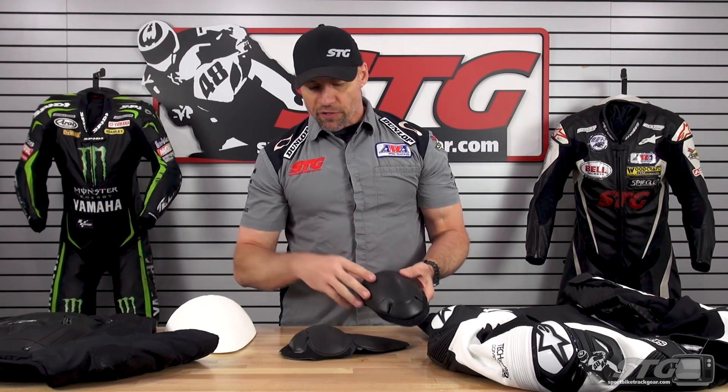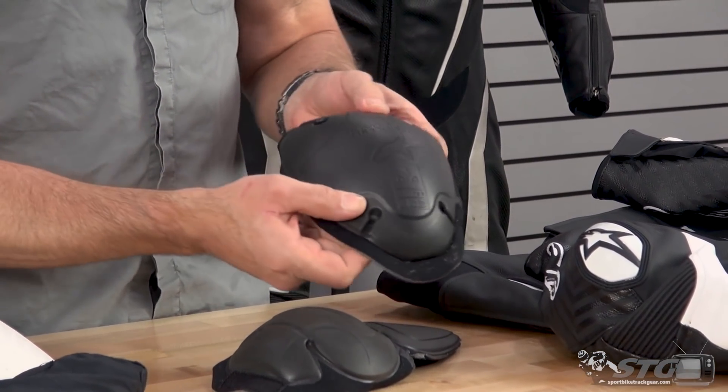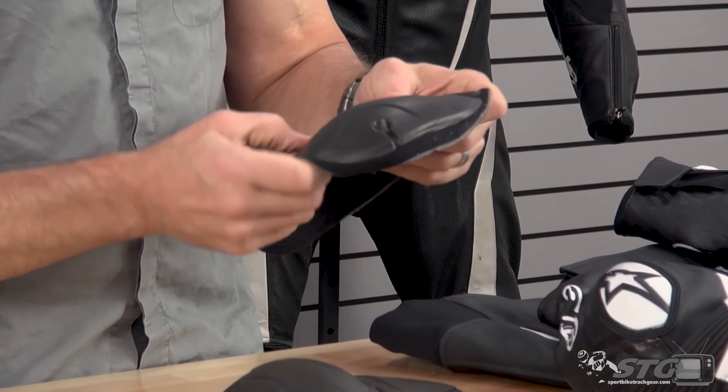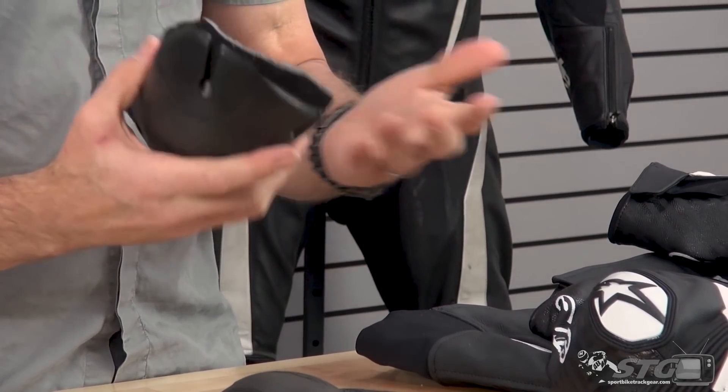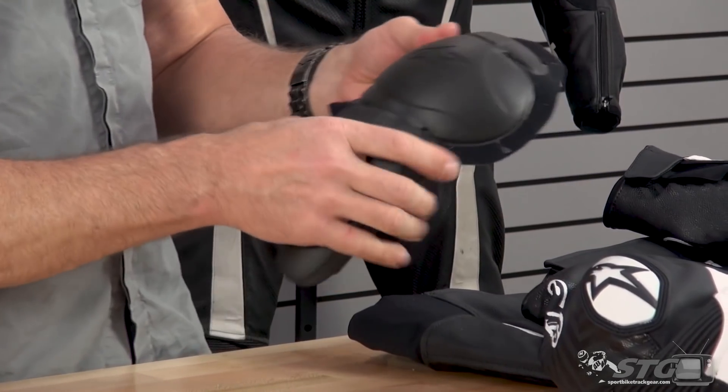Now an inside-out look at the GP Tech V2 leather jacket. The armor that's included is the race level stuff you'd find in the GP Tech V2 race suit — soft shell shoulder, CE certified, super moldable, flexible, comfortable, low profile. Here's the stuff we find in the elbow and forearm.